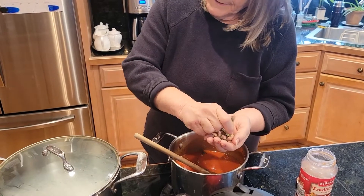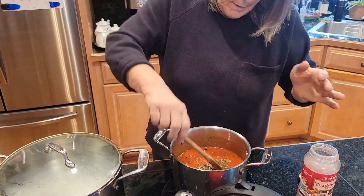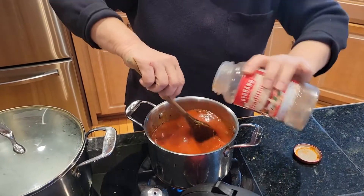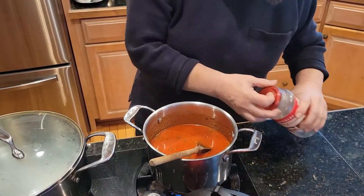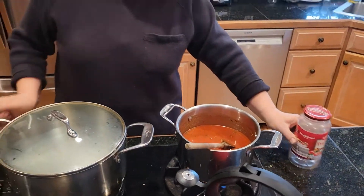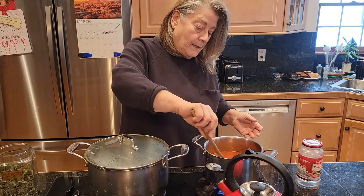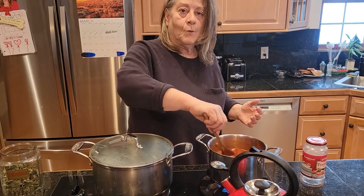This sauce will be enough for at least two pounds of spaghetti. Get those last drops in, let it come up to a boil. I've got the sauce on high; once it hits a boil I'll just turn it off until I'm ready to combine it with the spaghetti. Now let's wait a few minutes for the water to boil.